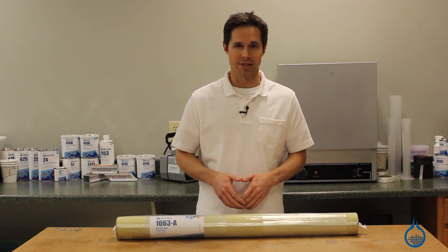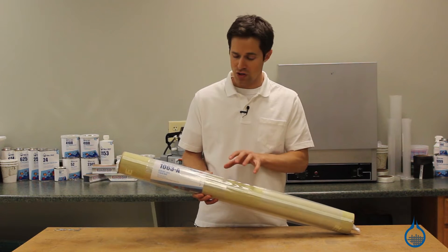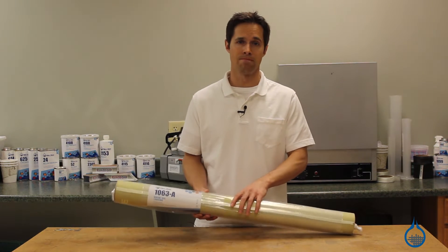Hi, I'm Steve from Fiberglass. Today I'd like to show you our number 1063 Kevlar Veil that you find at Fiberglass.com.